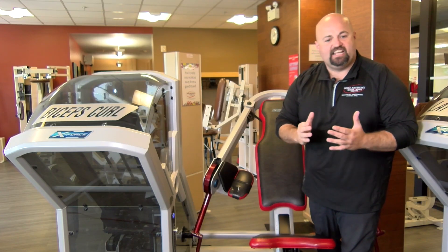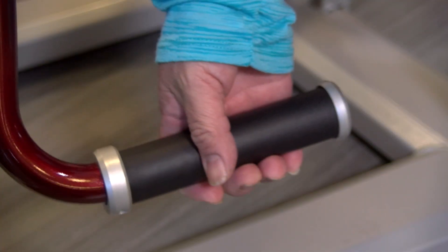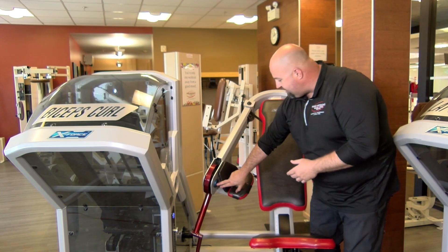Now, a couple of things when we set this machine up. We only have to worry about the seat height and the width of the handles. Setting this up is going to take a little bit of guess and check work. The only thing you really have to worry about is getting your elbow lined up with this little blue dot right here.